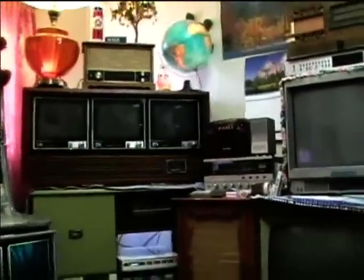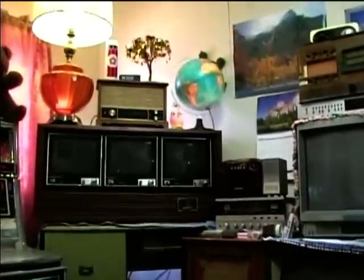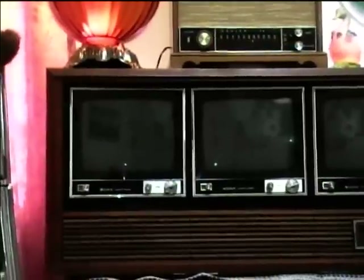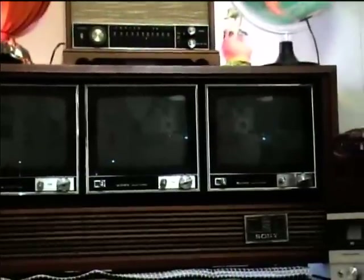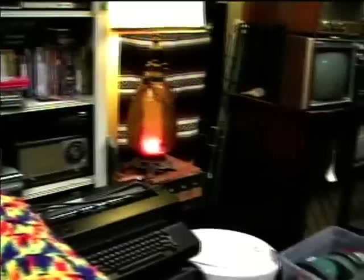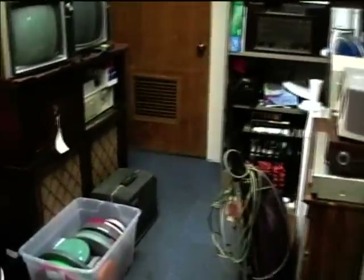Everything else hasn't changed all that much. I still need to demonstrate this — I went ahead and disconnected it. I need to get another splitter to get it back on the DTV converter. Everything in here just kind of got vacuumed and could stand to be organized a little bit better, but I'm trying to get most things put into a good place.